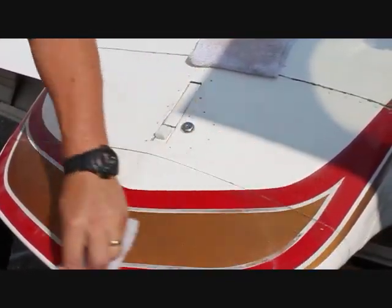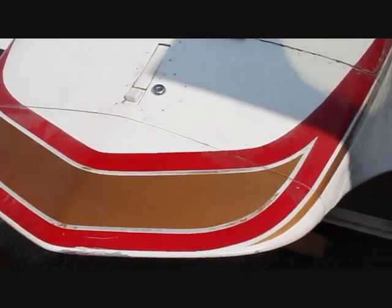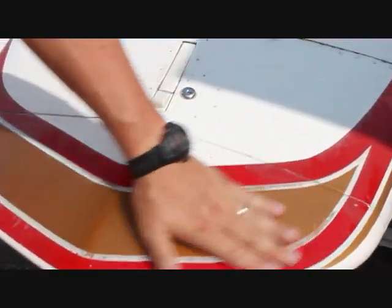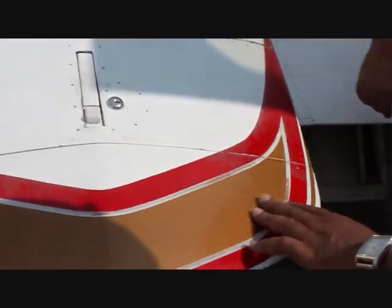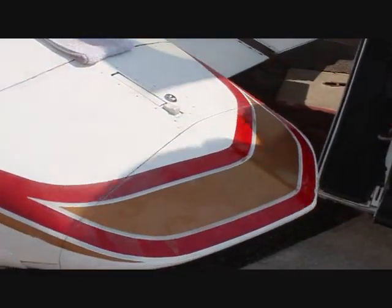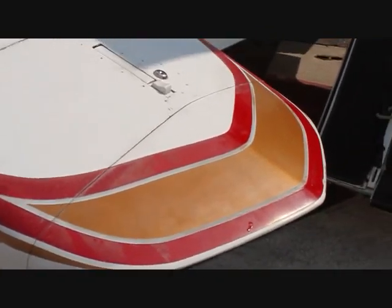It's going to dry pretty quickly in the sun — that's the way you want it, it just goes much quicker like that. Go ahead and feel that. Wayne, come over here and get it from this angle versus that. There you go — smooth like a mirror, as they say.